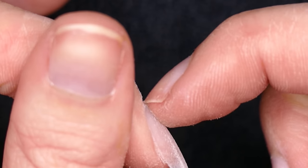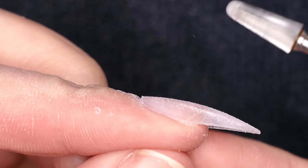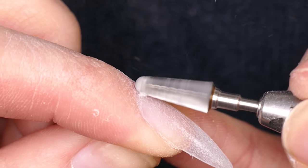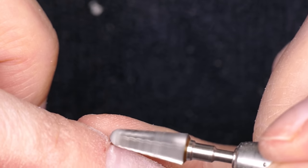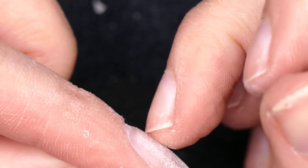If you do have a little bit of a lip here that you're worried about, you can also take your e-file. I'm just going to take a carbide bit. You can use a diamond bit or a cone bit, but I am just going to take off a little bit of this lip so it blends into my cuticle area. If you don't e-file, you can do this by hand. I'm just going to take off that little lip so it's nice and flush to my nail.